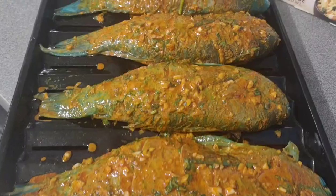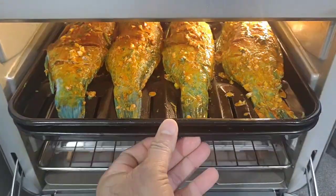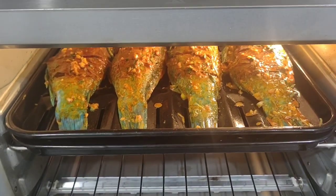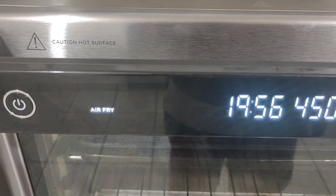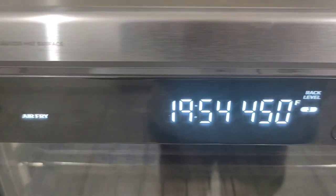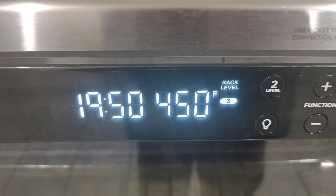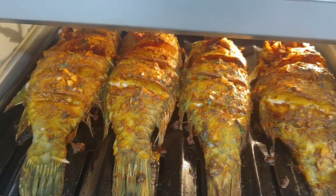I preheated the oven for five minutes. Now I'm going to cook for 20 minutes at 450 degrees on the fan heat air fry option. If you're using a Ninja, make sure it's 20 minutes, 450 degrees, fan heat, air fry option.